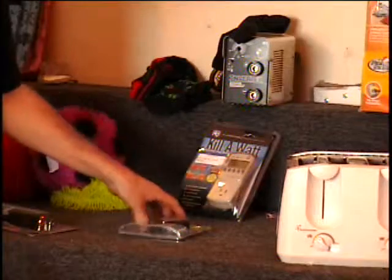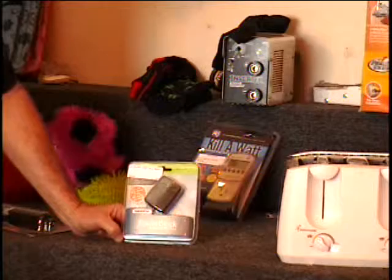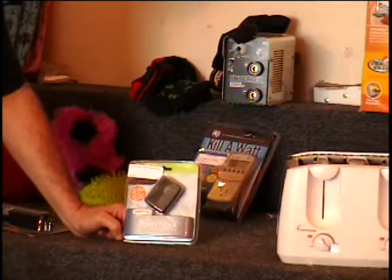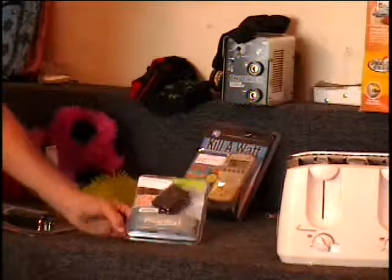The next item I have is a Griffin Universal Power Block. This charges your MP3 player with regular batteries. A lot of those players you have to plug into a computer to charge them up, and maybe you're not by a computer — this right here will charge up your MP3 player. It's a $25 retail price.